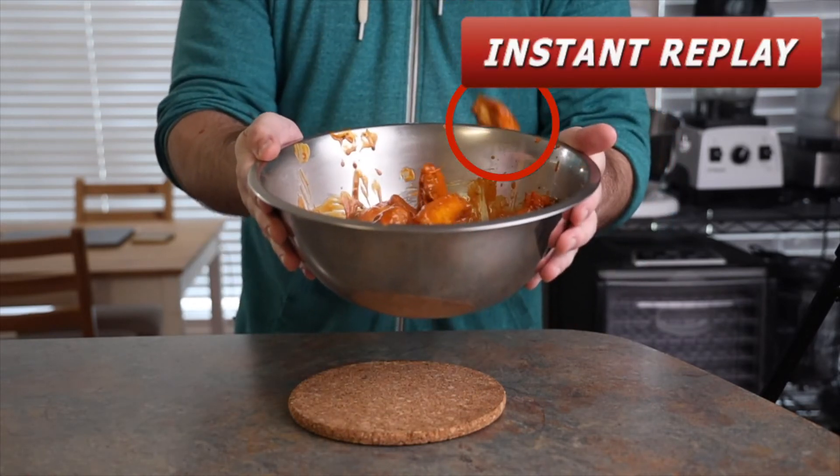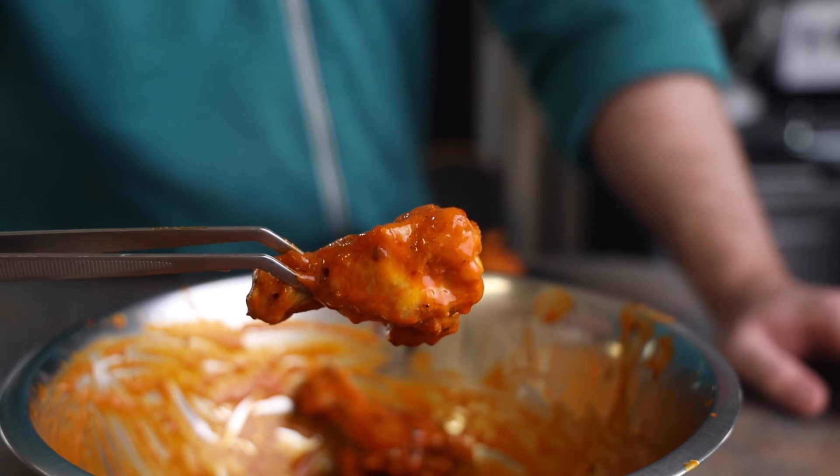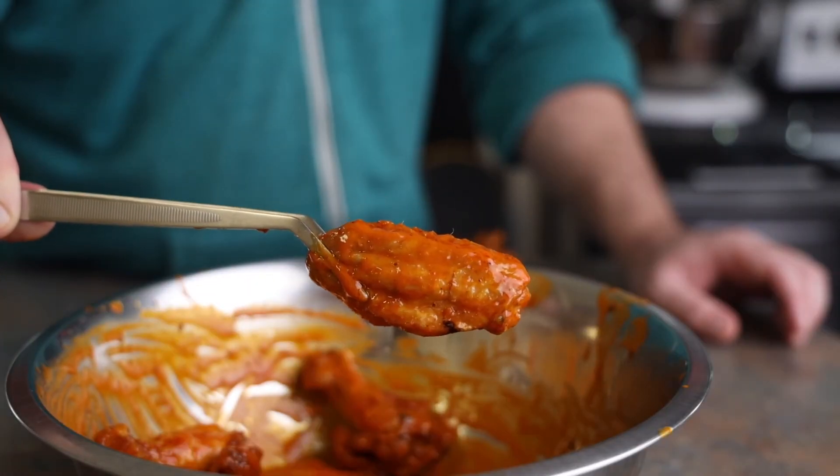It's a bowl toss infraction! Let's take a closer look — the throw looked good but that wing just got away from him. He's going to have to hurry because if he doesn't make the five-second rule, he'll have to switch to the ten-second rule. Those aren't real rules — not with that attitude.